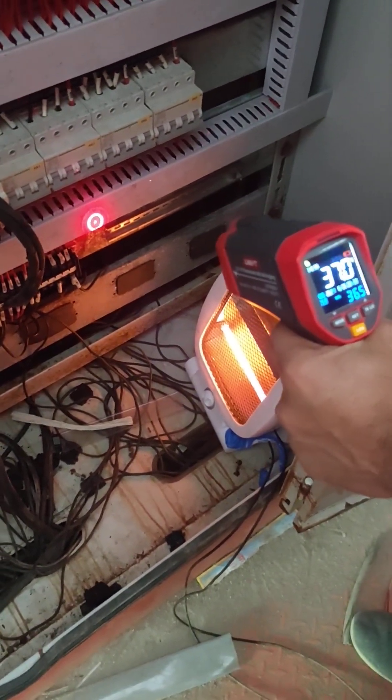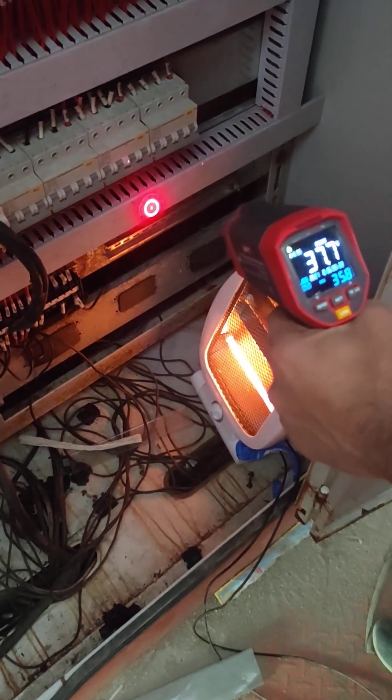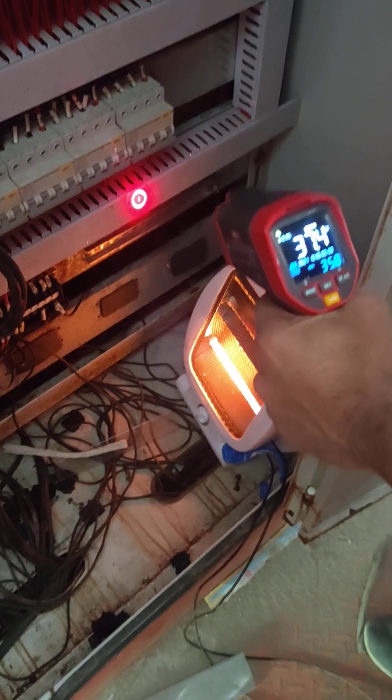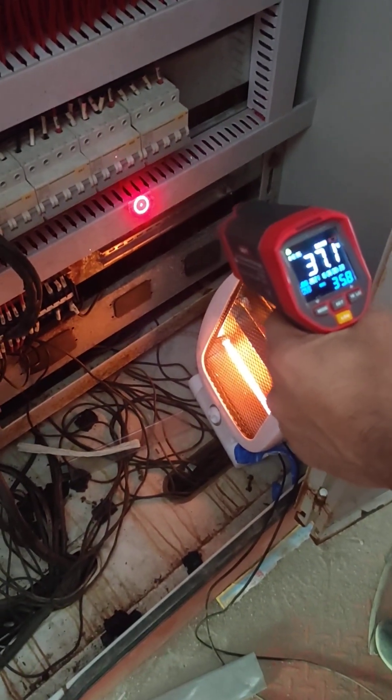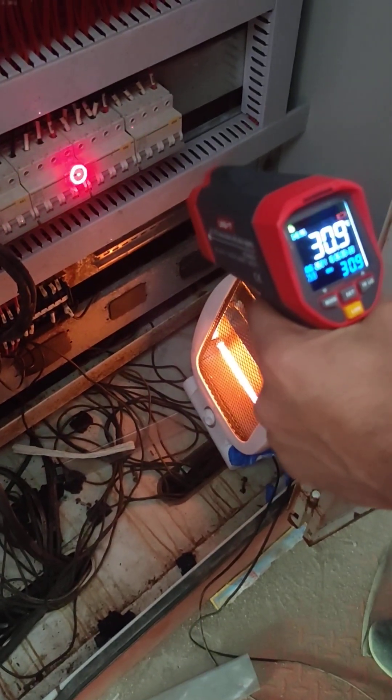The electrical panel is going to be moist. The moisture is going to be used to be a car. The heaters are going to be used as a temperature sensor. It's about 20 months.